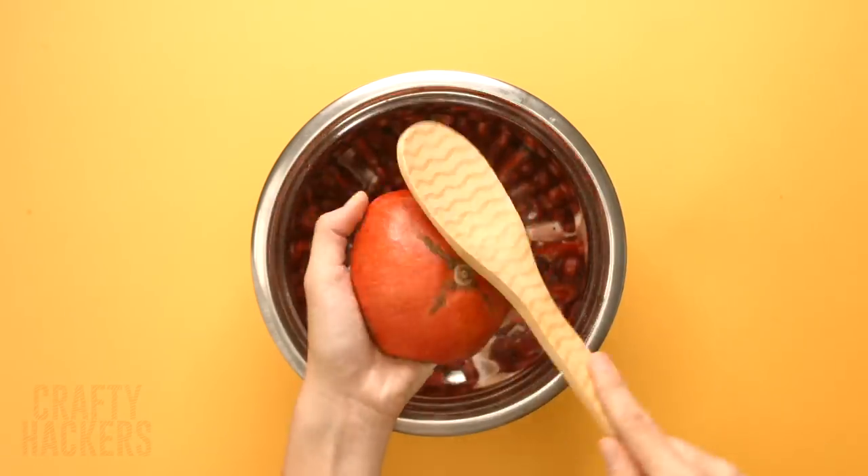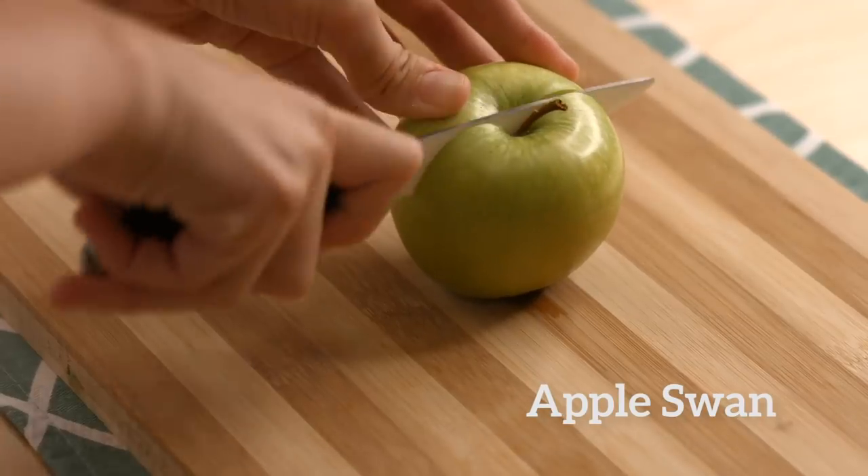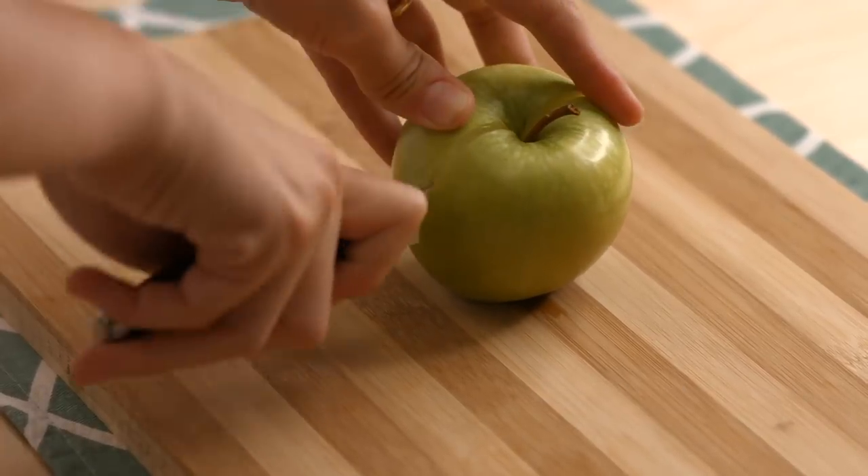Seed a pomegranate in seconds: first cut a pomegranate in half, then hold it over a bowl and whack it with a spoon until the seeds drop out and into the bowl. That's all there is to it!